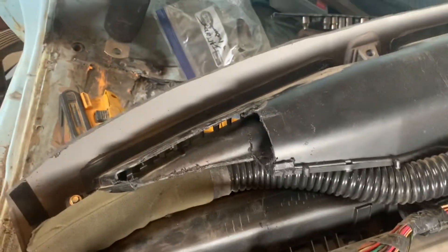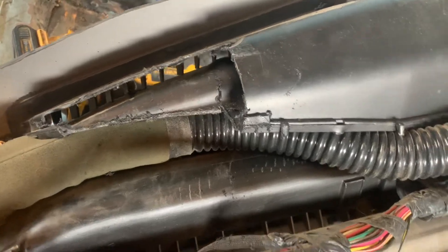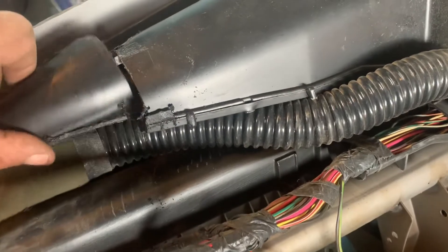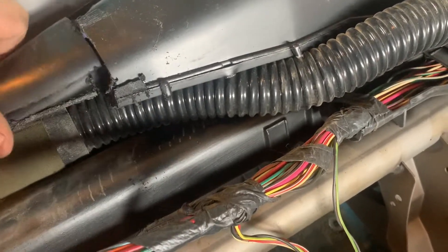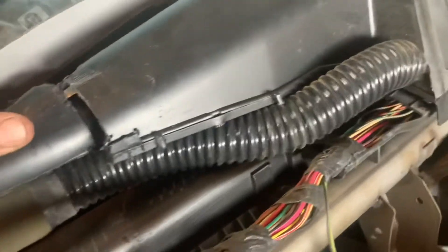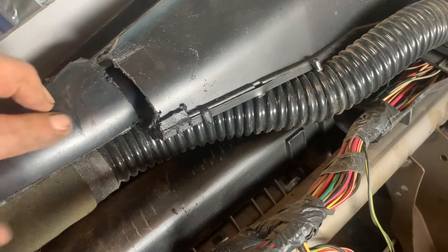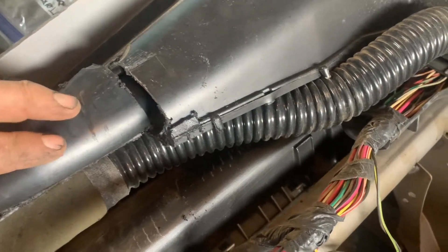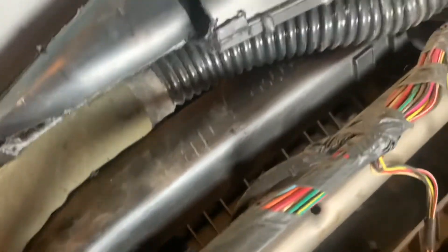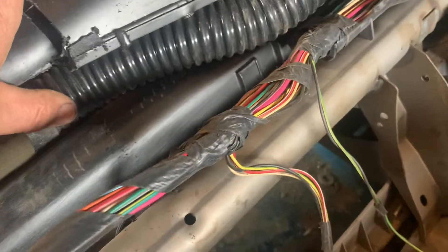We cut the end of the duct for the defrosters, cut that out, and saved this little piece. It's going to fit right down in here like so. We've got to plug this hole — we'll figure out the best way to do that. This defroster hose goes to the duct that blows over the side windows; it just tucks back in there nice and tight.